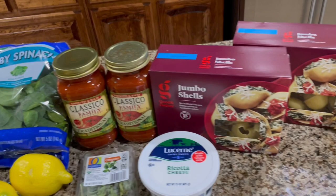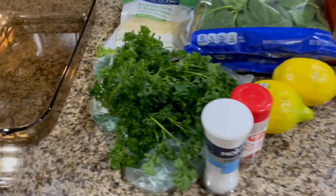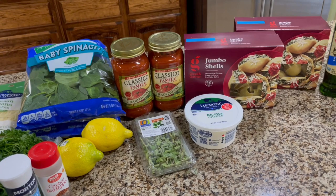Then you need ricotta cheese, oregano, pasta sauce, spinach, lemon, crushed red pepper, sea salt, parsley, and a romano and parmesan cheese blend, and you're gonna need a baking dish. I'm actually doubling the recipe — the original recipe is six servings — because we like to have leftovers and I'm also gonna be taking some over to my grandparents' house. That's why I have so much stuff.